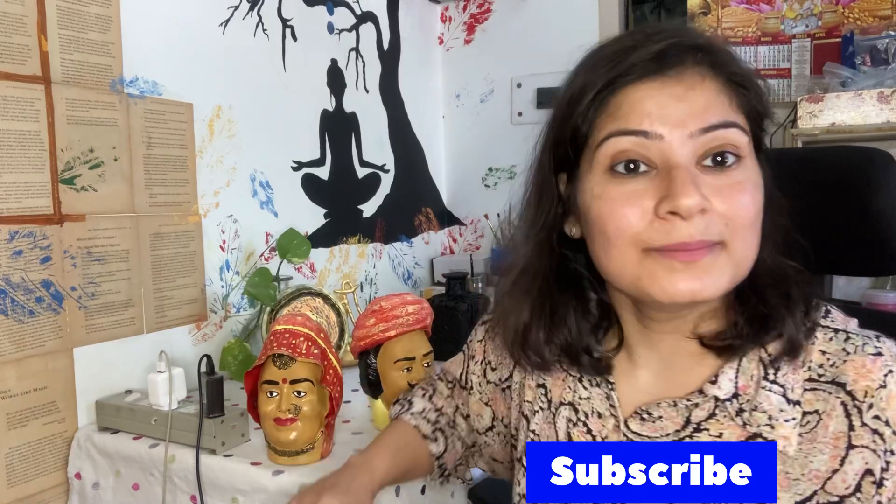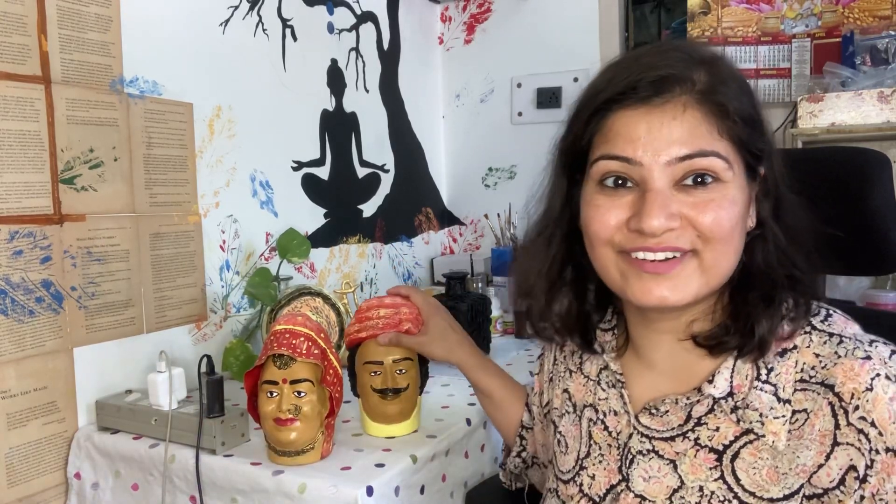I am going to recycle my old bottle. First of all, you should subscribe to my channel. We will go till the end of the video and I will tell you how I am going to recycle my old bottle.